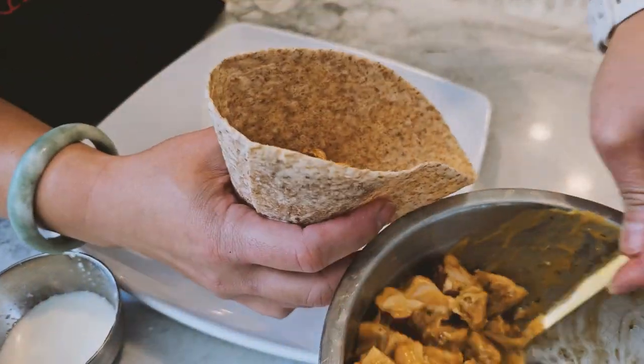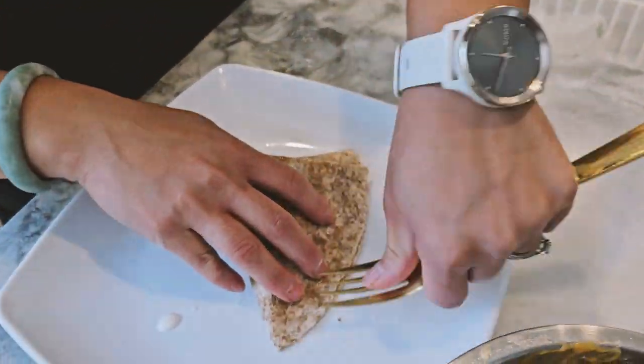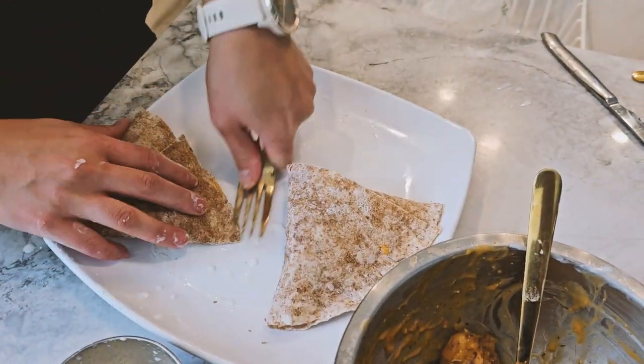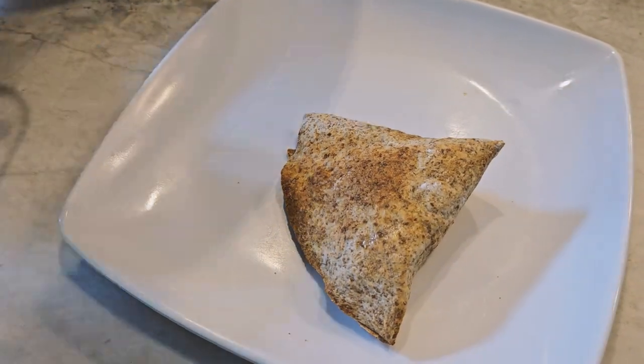And number five: air fry the pockets. Once you've formed your pockets, add them to the air fryer. Spray them lightly with non-stick cooking spray and air fry at 400 degrees Fahrenheit for about 4 to 5 minutes. And just like that, they're ready to enjoy.